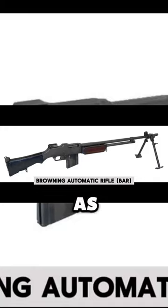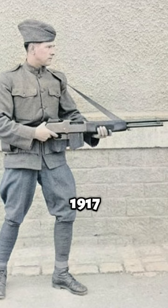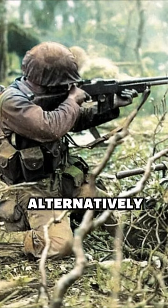The Browning Automatic Rifle, often known as the BAR, was born from the hands of engineer John Browning in 1917. Initially, it was designed to provide support to infantry units, either by firing from the shoulder or, alternatively, from the hip.